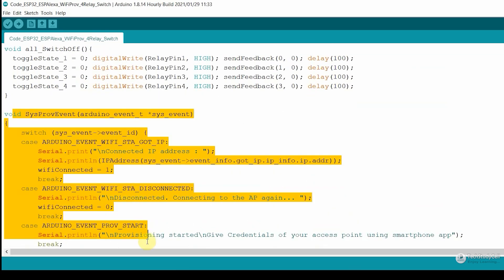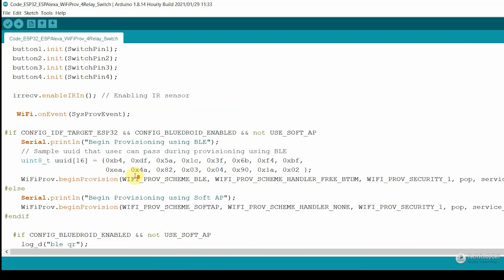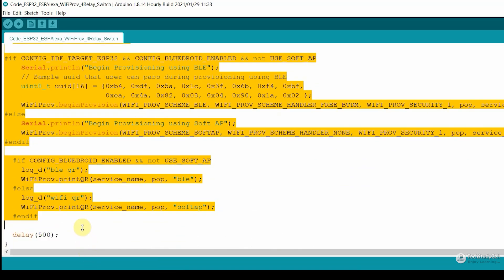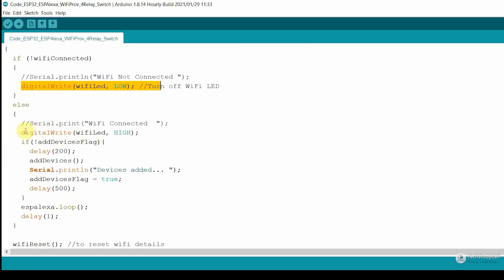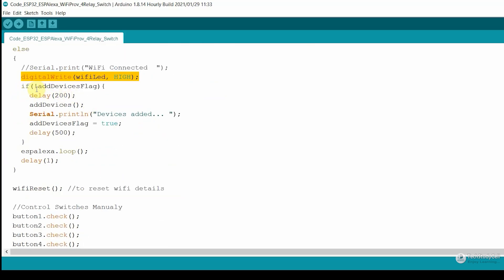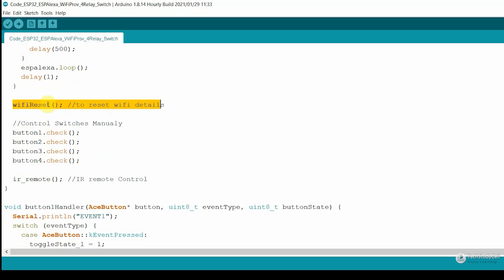In the setup, you will find a block of code — I have copied this as well. You can see this function is here in the example code; I have just copied the function into the main code from that example code. Then in void setup, I have also copied this piece of code from the example. So after copying this block of code, I can now change the Wi-Fi credential from the mobile app — I don't have to hardcode any Wi-Fi details. In the loop, we are just checking whether it is connected with Wi-Fi or not. If not connected, we turn off the Wi-Fi LED; otherwise, we turn it on. Here I am calling a function to reset the Wi-Fi details.